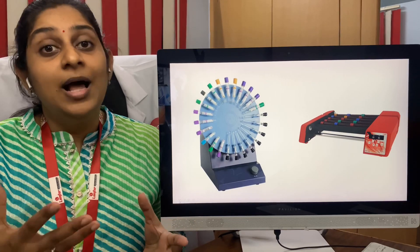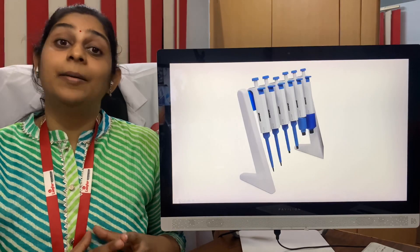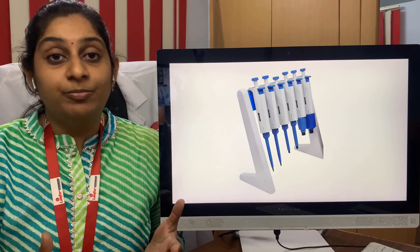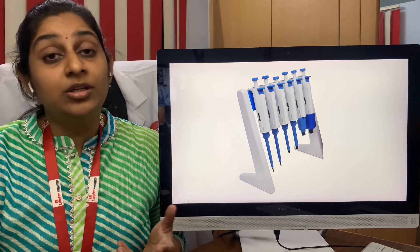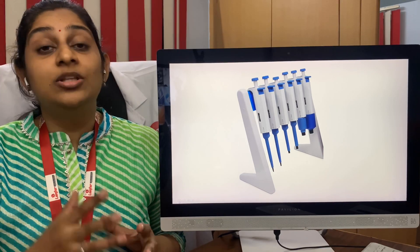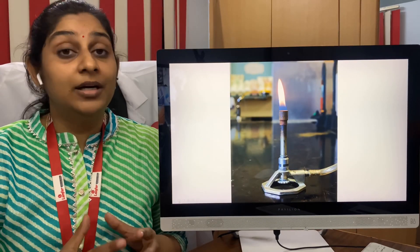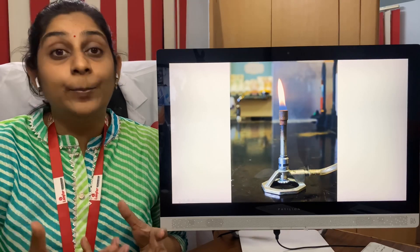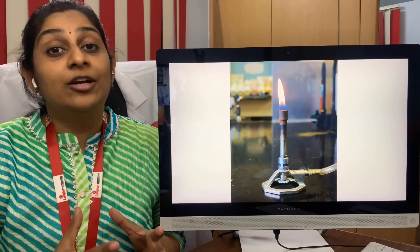Next comes the pipettes. There are various types of pipettes for measuring the volume of reagents and samples, which is very important in biochemical tests. After that is the Bunsen burner. The Bunsen burner is important mainly for microbiology, where you need to streak all the samples onto the plate.